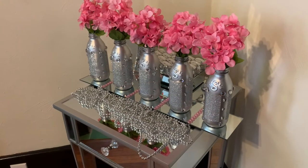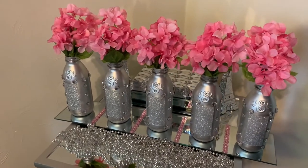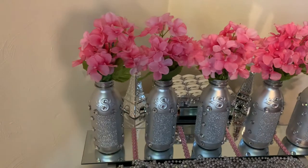Just look at how these turned out. I think these are absolutely beautiful. You can use these in your living room, your dining room, your bedroom, or anywhere. Comment down below where would you use these.